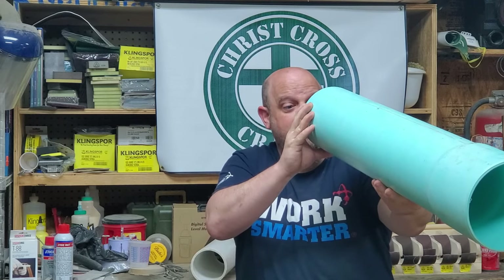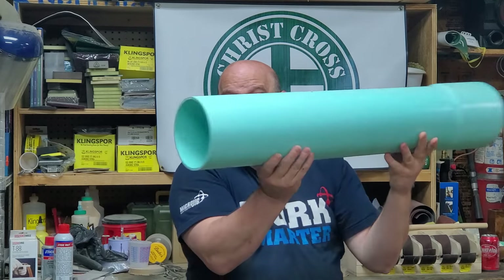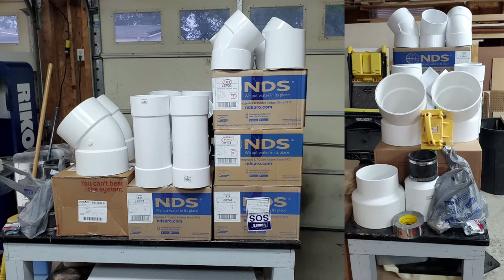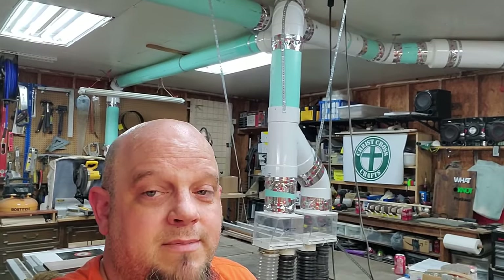That is so cool — check this out. You guys know I got a big dust collector. Well, you gotta have a big old pipe and some fittings to go along with it. Can you see where this is headed? You ain't gonna want to miss this one. Sup everybody, Chris here with Chris Cross Crafts. Today we're going to talk about upgrading your dust pipe from 4-inch dust collection to 6-inch PVC.